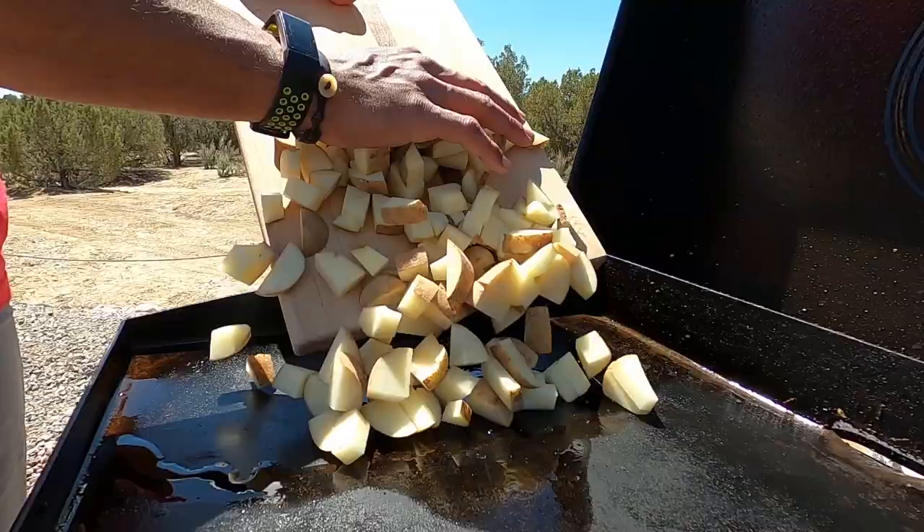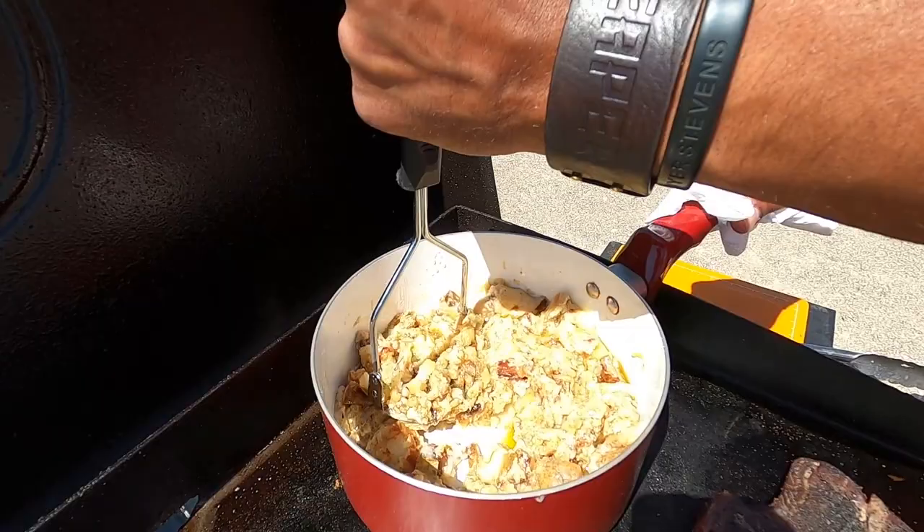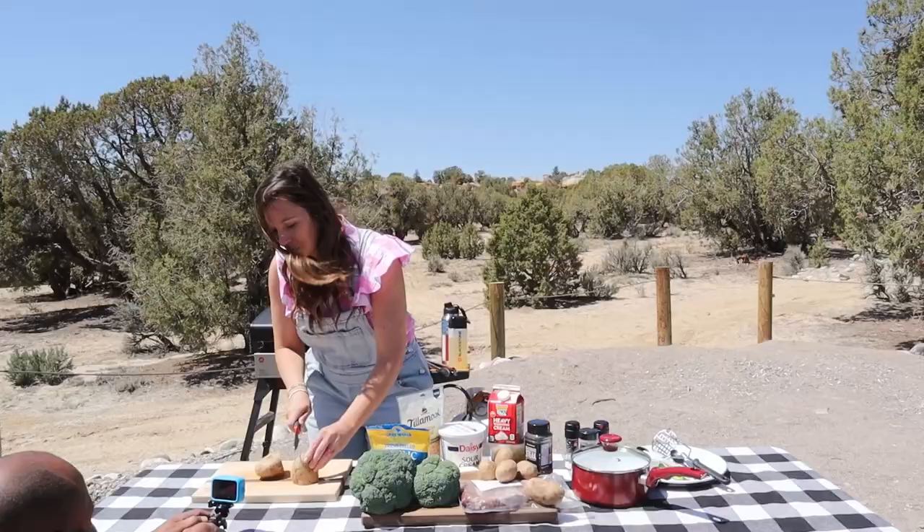Welcome back to Destination Delicious. We are super excited about this meal. We've got a fun, different take on potatoes today — we're going to be making chunky mashed potatoes. To get started we should probably get those on the griddle first since they take the longest. We're not going to do it the traditional way by boiling them first; we're going to cook them on the griddle and then mash them, so I'm excited for all the flavor that's going to be incorporated from doing it that way.